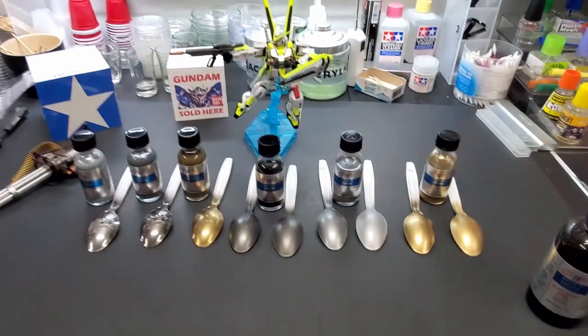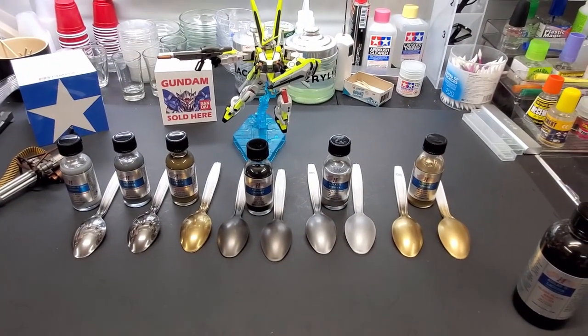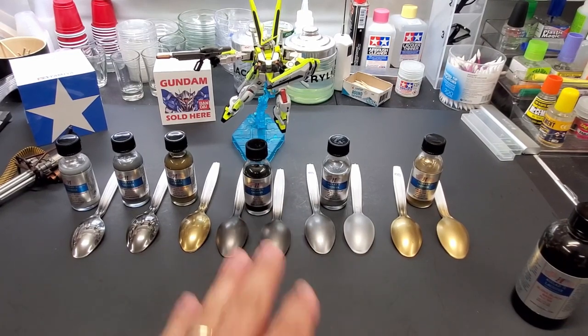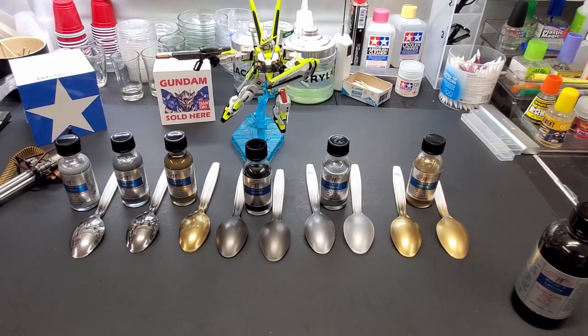Alright guys, well that was it — I hope you enjoyed this. The next video I think I'm going to try a candy color with these All Clad paints, and then maybe the AK extreme metals so you guys can compare them all and decide which ones you like best. That's it for now — I hope you enjoyed it, and I will see you on the next video.